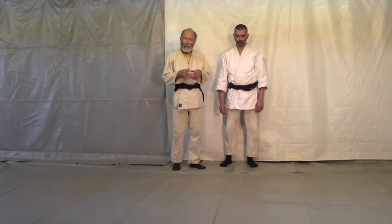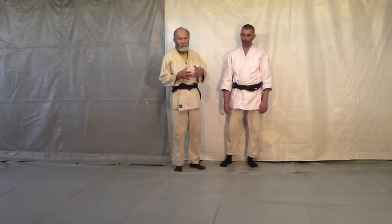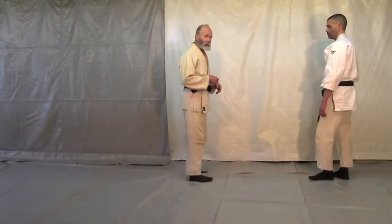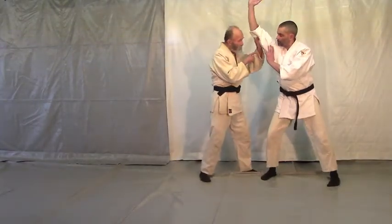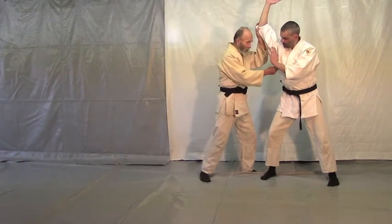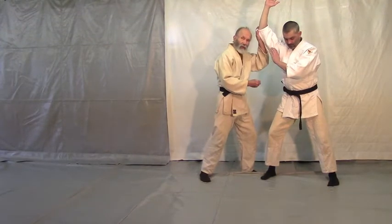If you look at O-Sensei's stuff, something you see him do from time to time — which has always seemed very strange to me in the sense that I think it would be difficult to do — is if your partner is striking at you with Shomenuchi, which is a straight-over strike, he'll come here and apparently you'll see the pictures posed with him like this, and a lot of times he's got his knuckle where he's caught this and hit the guy with a jiu-jitsu punch here.